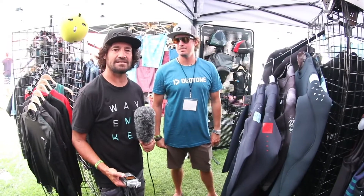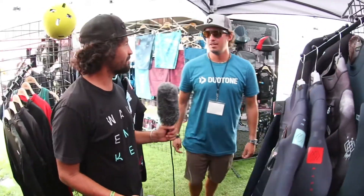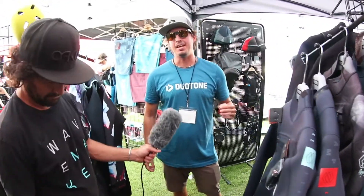Hi, this is Alexis from the Kite Boarder Magazine. I'm here at the ION booth with Ben Skaggs. Ready to talk about some wetsuits? Ready for rubber! So ION traditionally has four different tiers or levels for wetsuits, and they all have neoprene — not nylon. The levels are differentiated by price point and performance.